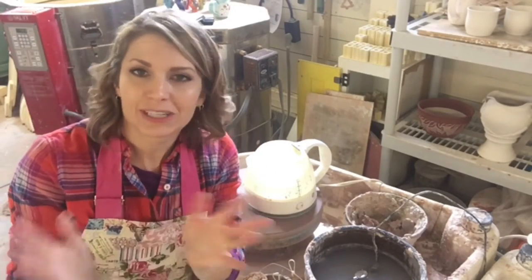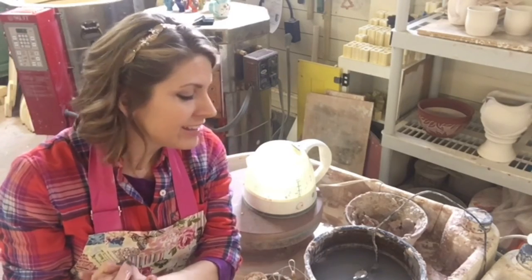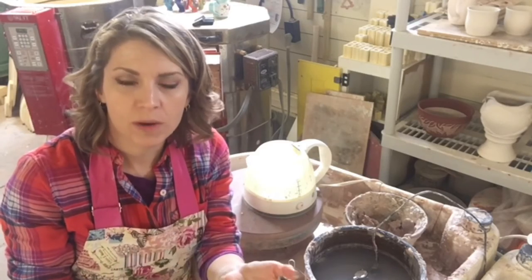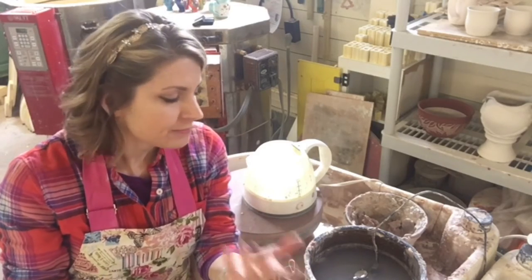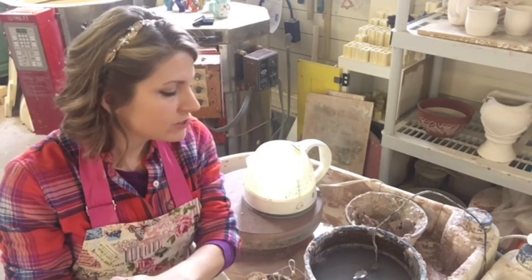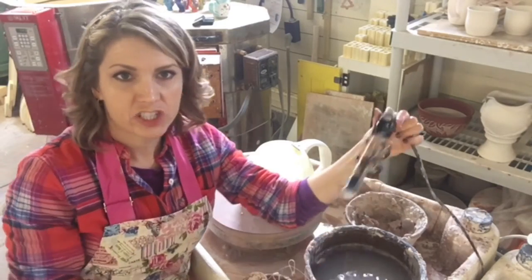Hack number two. I live in Vermont. It's very cold. My studio is in a barn — need I say more? I find that to keep my hands from freezing up while I'm throwing, I need to keep my water warm. How do you do that? I don't have running water in my studio either, so that's a whole other issue. So what I do is, in my bucket of water, I keep a fish tank heater.